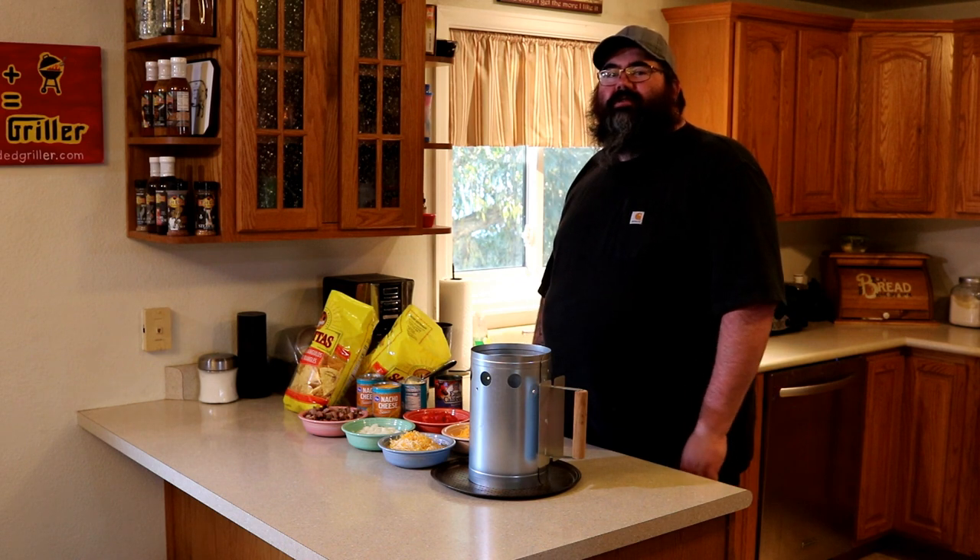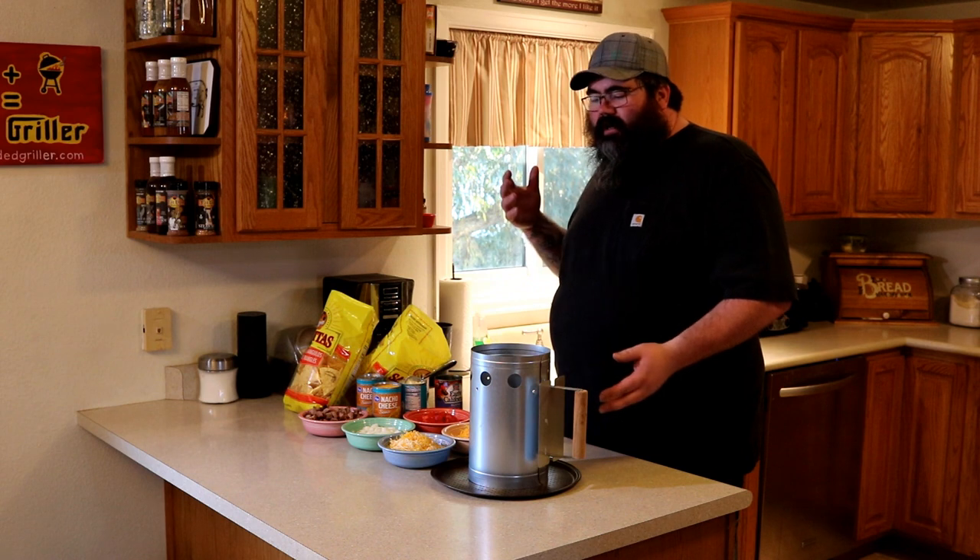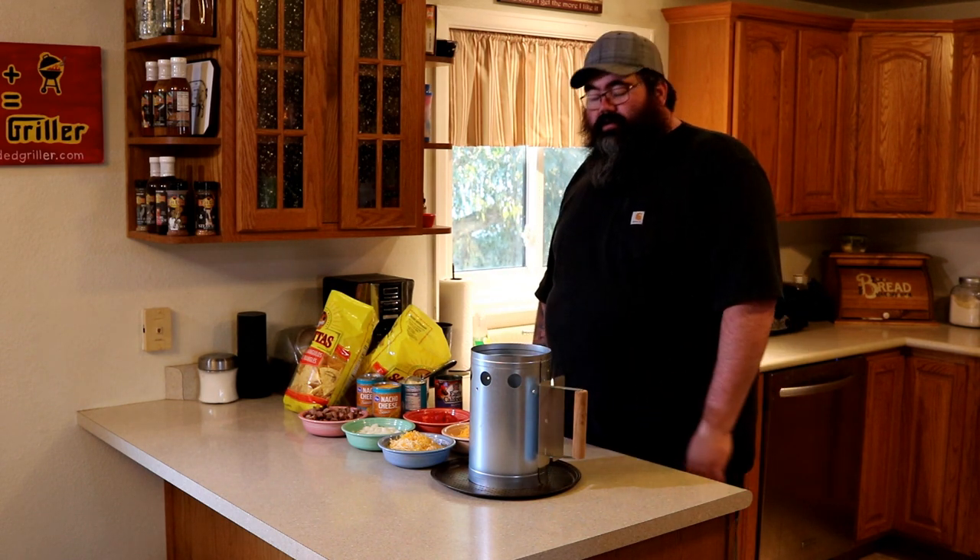Welcome back everybody, Verity Griller. Today I'm going to show you something I've been working on for a while. Not really sure what you call it — trashcan nachos, nacho tower. I'm calling them barrel house nachos.